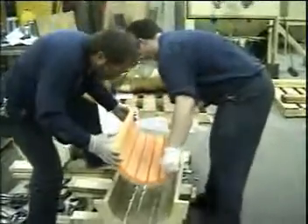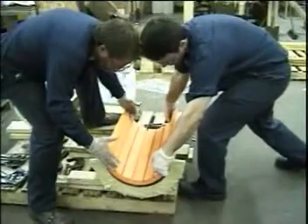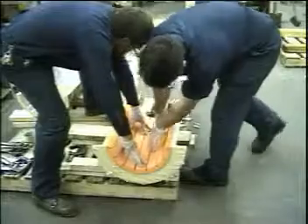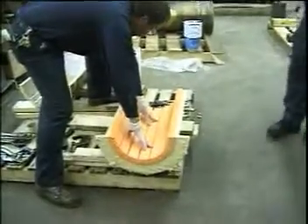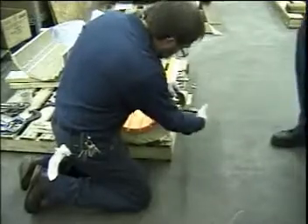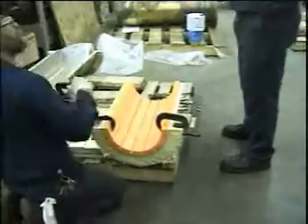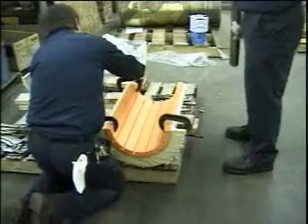With the carrier ID and bearing OD completely coated with adhesive, the bearing is placed inside the bronze shell. Clamps are now applied to various locations to ensure positive fit between the bronze and the bearing.